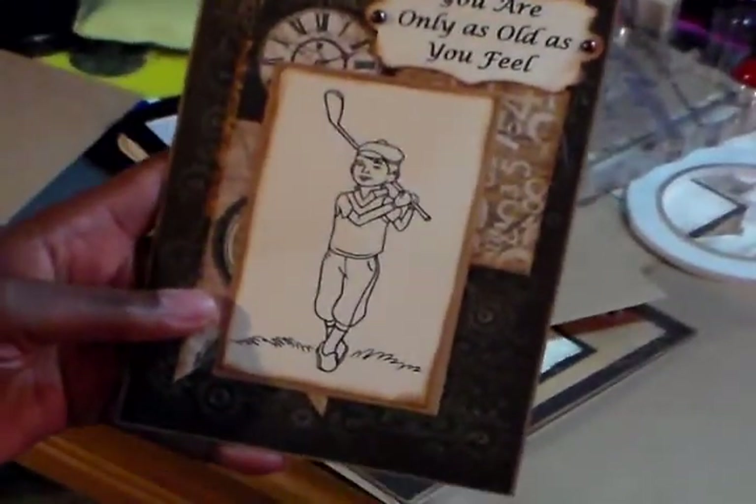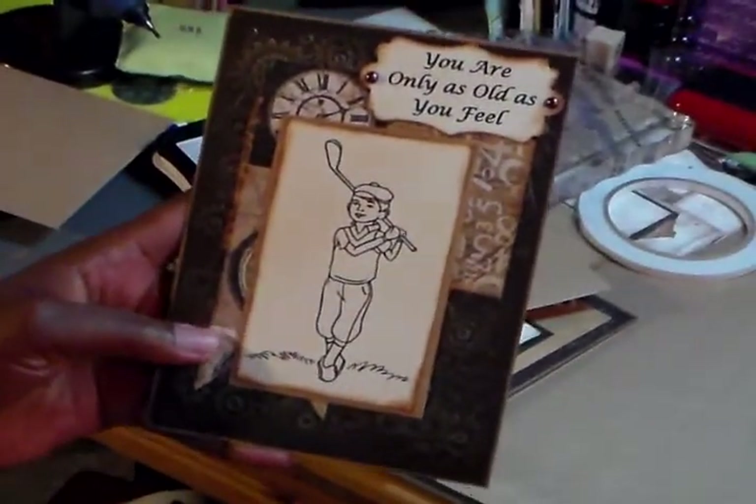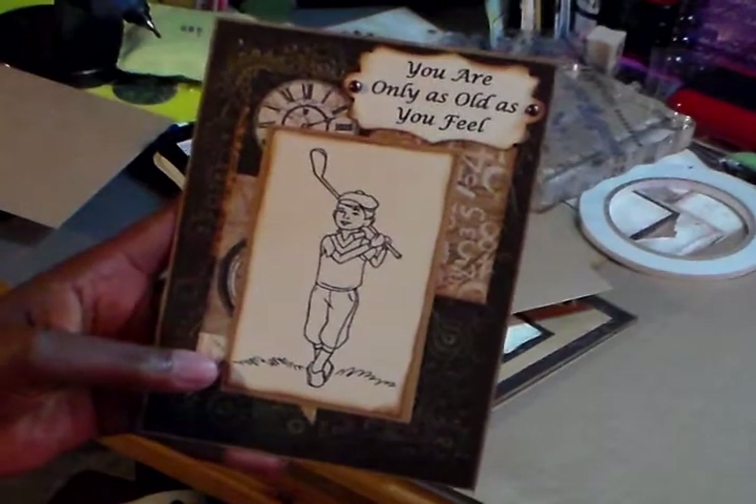Hi, good morning. It's Monday morning. I'm trying to get ready for work, but I didn't finish my cards in time to do my video yesterday, so I'm going to do it real quick this morning.